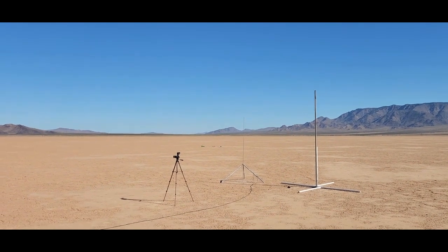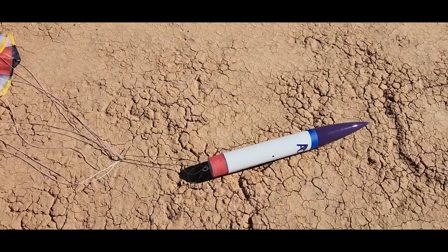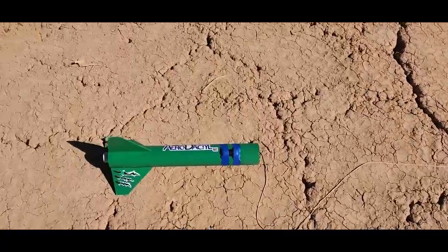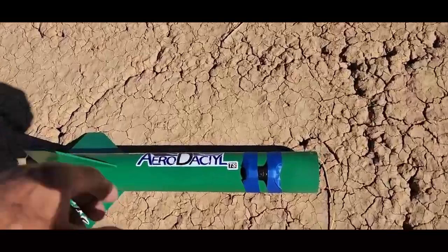Perfect. No damage, no parachute damage, no zippers — perfect flight.